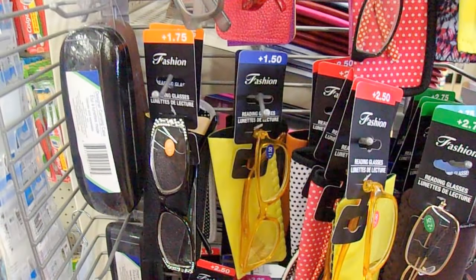No crafter over the age of 40 can do without these. You've got to have your reading glasses because you're going to do some intricate work, and for a dollar you can't beat that.